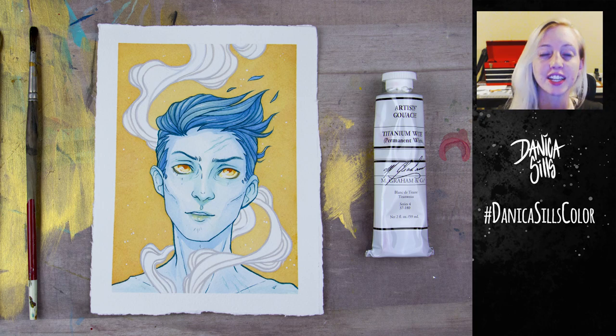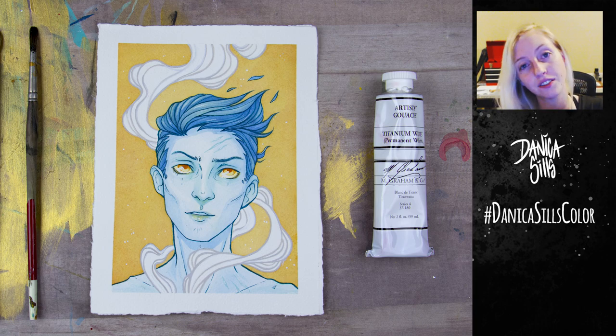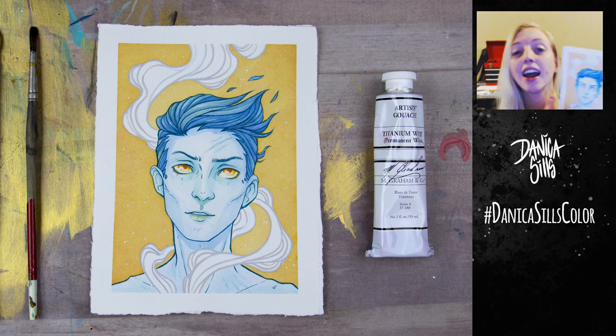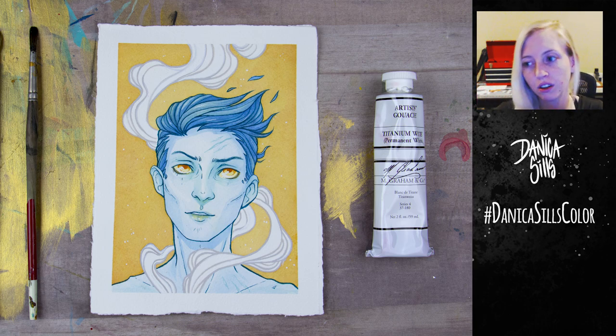And that's it for today's complementary color palette painting! If you'd like to take part, do a complementary color piece and hashtag it DanicaSillsColor — I'd love to take a look. The original painting is available in my shop — there's a link in the description and in the end card. I have free shipping for US orders $35 and over, and international orders $75 and over. I post every Wednesday and Saturday, so I'll see you guys in the next video.